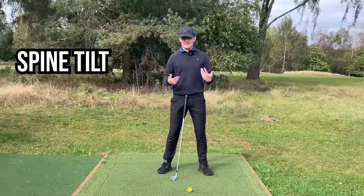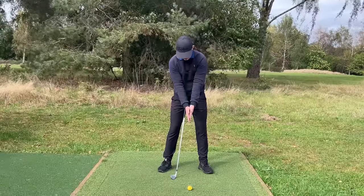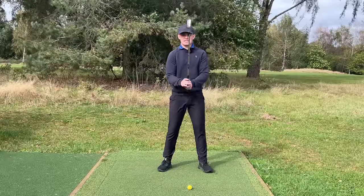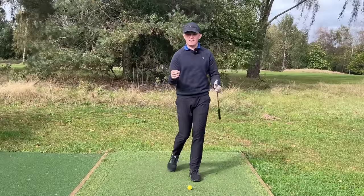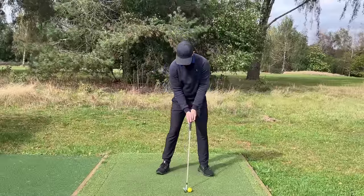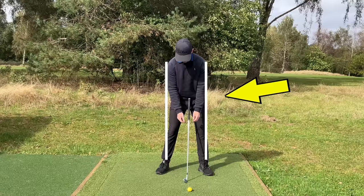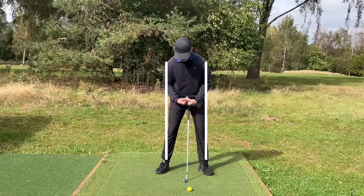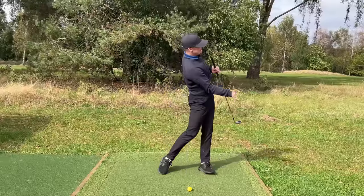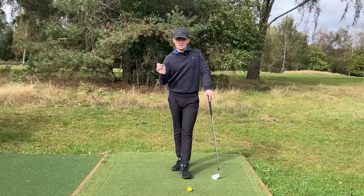When talking about spine tilt, let's keep it super simple. If I set up with my hands in the same position and slide my right hand lower than the left, my right shoulder drops down — that's why we need spine tilt. It's really just to complement the fact that our trail hand is lower on the club than our lead hand. If you draw lines down from the edges of the shoulders, the pelvis is closer to the target touching that lead line. A subtle amount of spine tilt sets you up in a great position to produce a beautiful pivot, weight shift, and rotation.